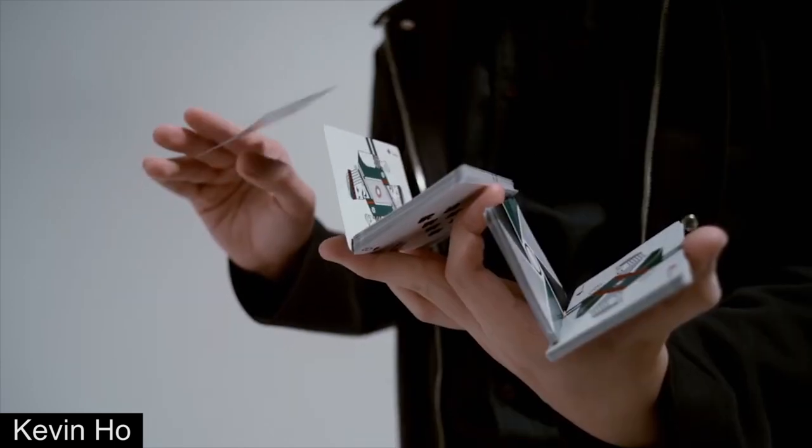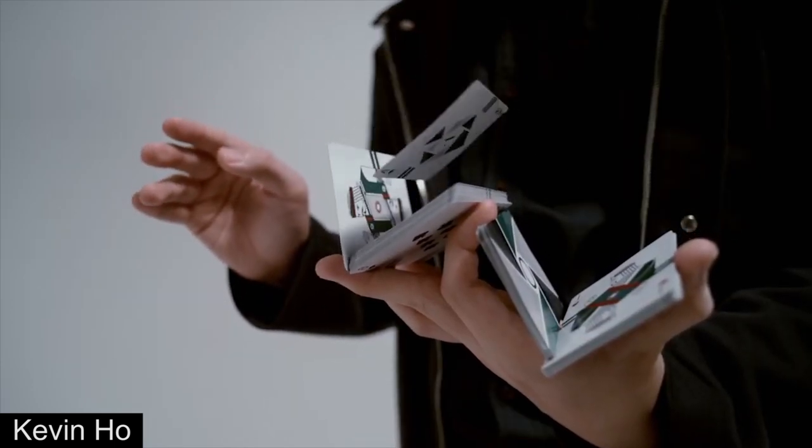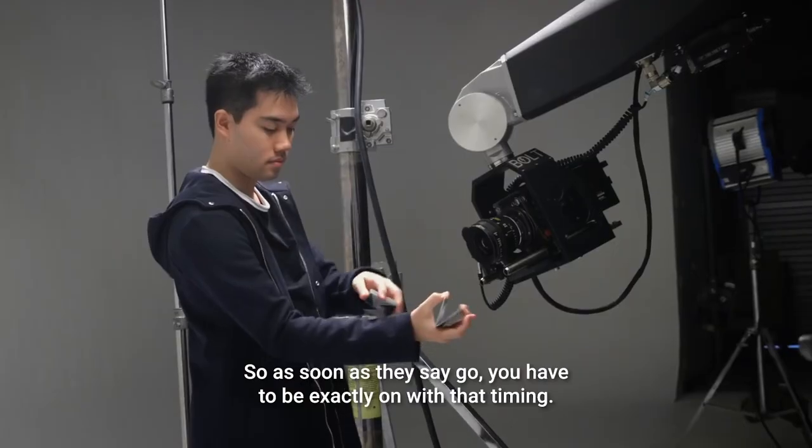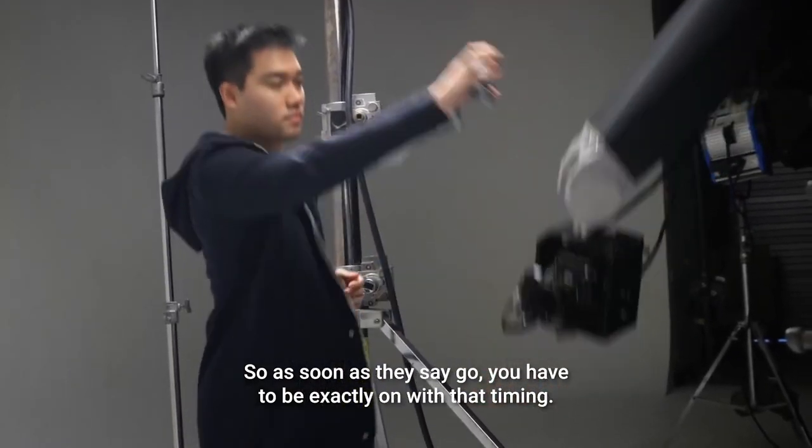Finally, if you have seen a lot of videos with high production value, we want to emphasize that you should not be discouraged by those videos. It takes a lot of time and experience to create videos with high production value. Almost every cardist has made a ton of really crappy videos before they can actually make a good one. So if you have the material, we highly encourage you to try and film a video. Even if you don't end up making it public, it will serve as good practice. And with enough practice, you will eventually be able to create a great video of your own.